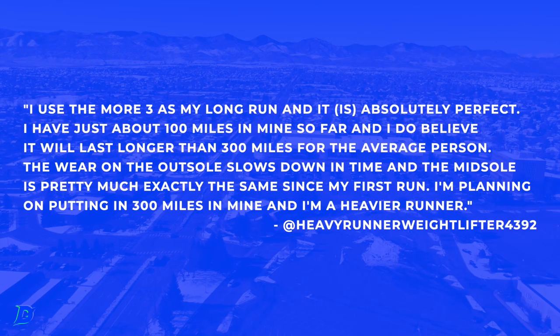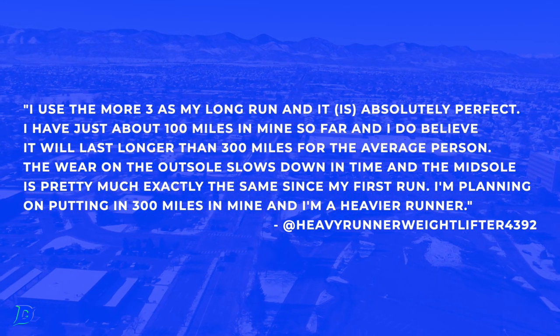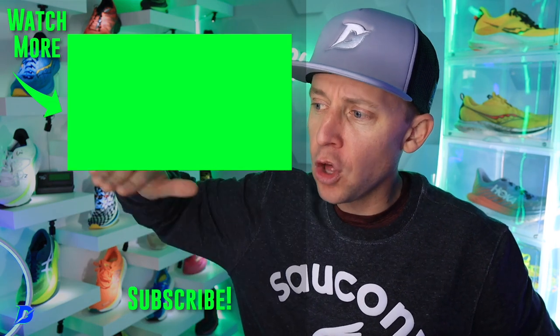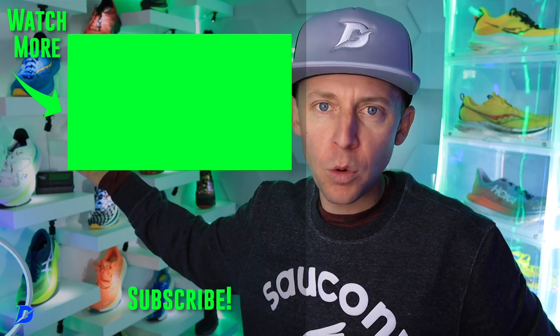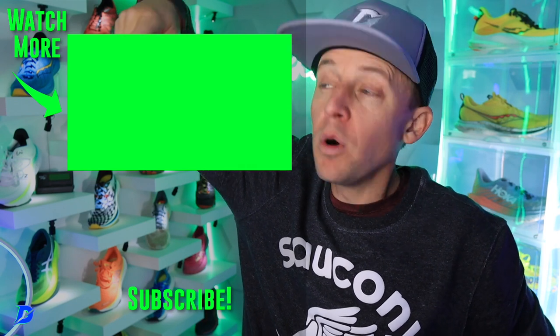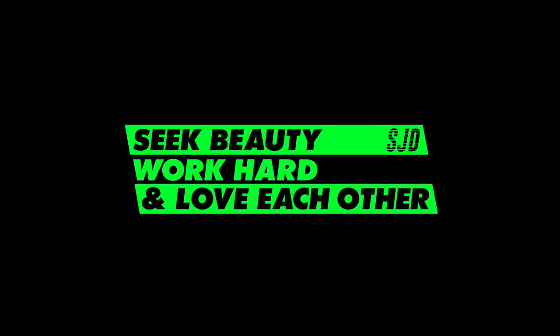New Balance — comment of the day, hit pause and soak it in. That is being pulled from the More V3. The question of the day: best easy day shoe for you and why in 2022? Through the winter, as my volume goes above 100 miles a week, that's where the More V4 will come into play. Seek beauty, work hard, and love each other. See you tomorrow.